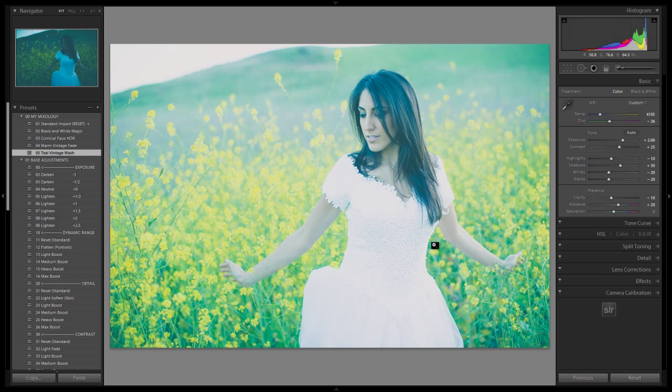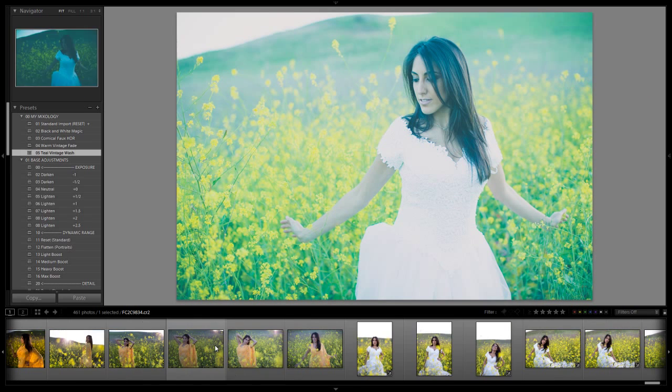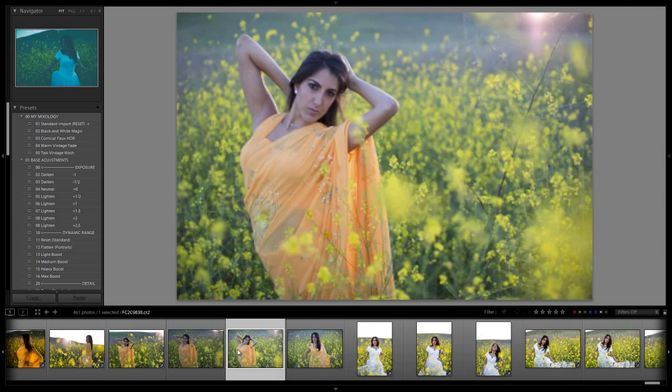It has kind of this nice dark wash that pulls down all the tones, and then the brightening effect serves to mute all the shadows, so it has a really nice faded look to it. Let's apply this to another image and see what it looks like. Let's go to another image in the same shoot and see how it looks — we'll pick this one out and do Teal Vintage Wash.